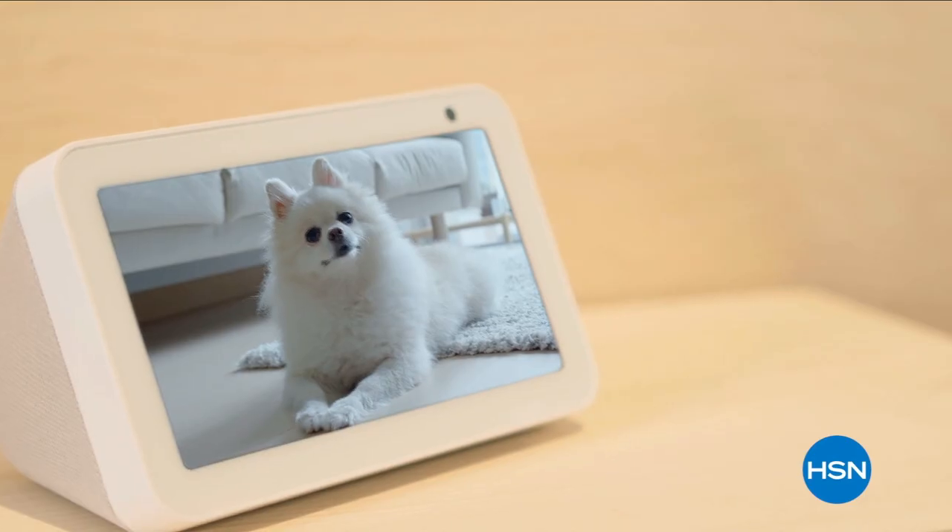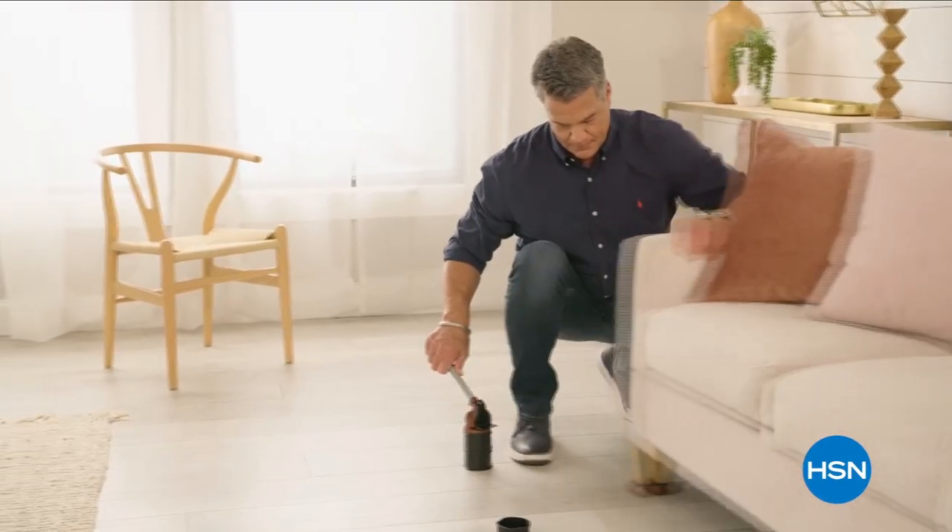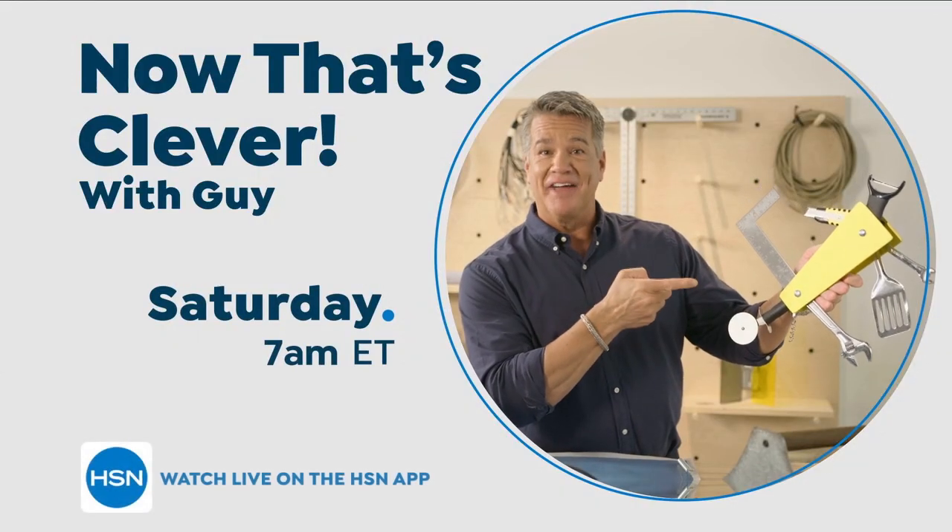We're going to step away. We've got a little information on my show tomorrow morning at 7 a.m. — it's called Now That's Clever. Lots of shows, and then we'll come back with more cool stuff. Stick around.